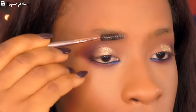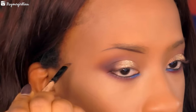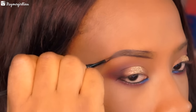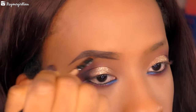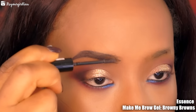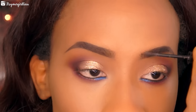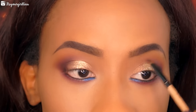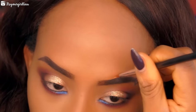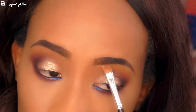Then we're doing our brows — brushing them in place and applying the Anastasia Dip Brow Pomade in Ebony for a simple brow fill. We're following up with the Essence Make Me Brow brow gel in Brownie Brows on the front part of the brows to make them look more natural, then going back with the dip brow brush to fill in any sparse areas. Finally we clean up the top and bottom portions of the brows so they look really crisp and nice.